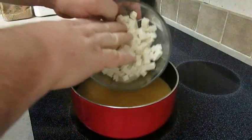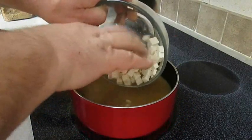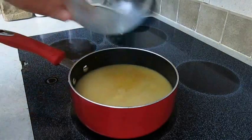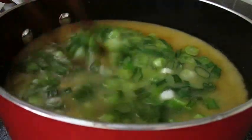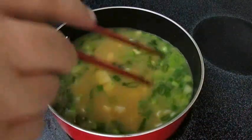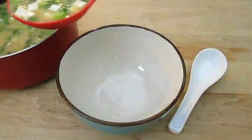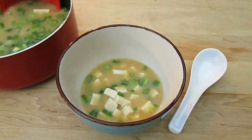Now all you have to do is add your tofu. I'm adding a little bit more than you normally would — I just like a lot of it. Now add the chopped green onions, give it a good stir, and kill the heat. Now you're ready to serve in cups or bowls, however much you want to eat.